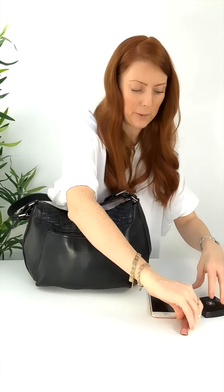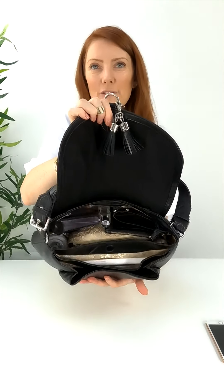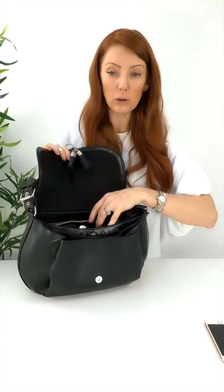In this back slip pocket I've packed my phone, a lip gloss, and a powder. Spinning the bag around and opening it up — inside you can see it's pretty full, but it's still organized and I can still see everything to get it out really easily.